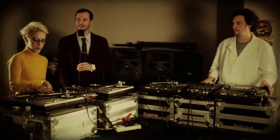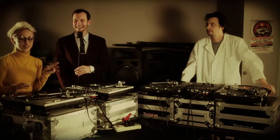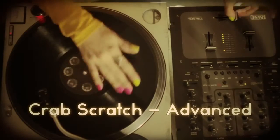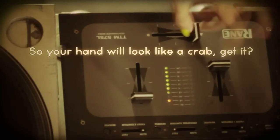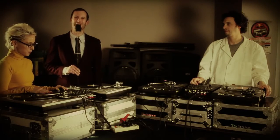It's a family show. Tina T, what's the last scratch of the day? I'm going to show you guys the Crab Scratch, and this is where you take three fingers on the crossfader while you move the record back and forth. And that's the Crab Scratch. And now, a word from our sponsor.